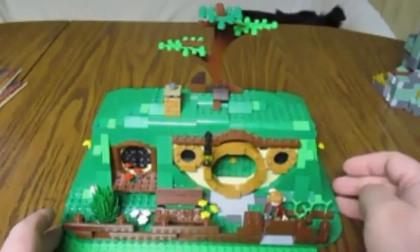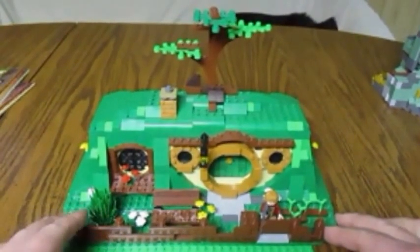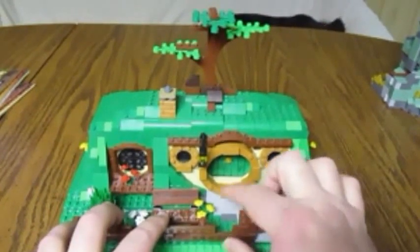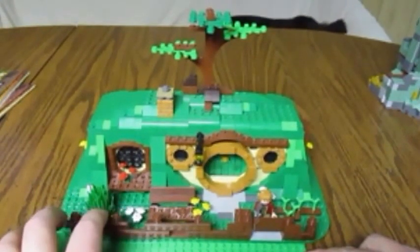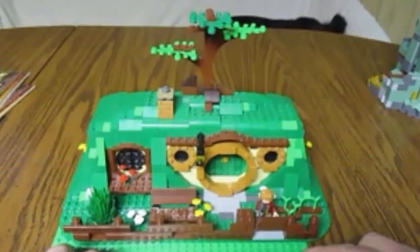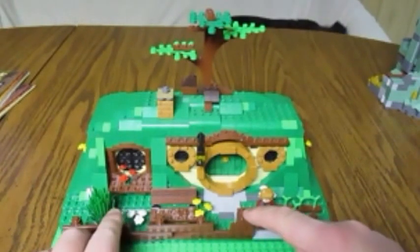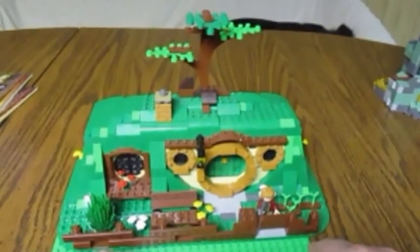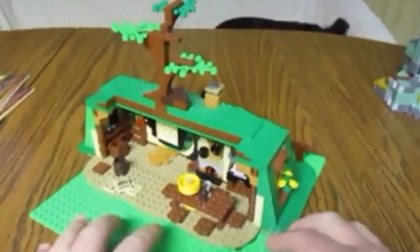I love it, my family loves it, my kids love it — it's a quality, quality set. As far as a rating goes for this little gem, I'm not concerned too much about price or piece-per-price count like some other people are. I'm more concerned about the finished product, and as far as the finished product goes on this set it is magnificent. So I'm going to give this set a 10.